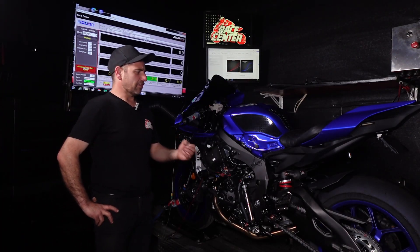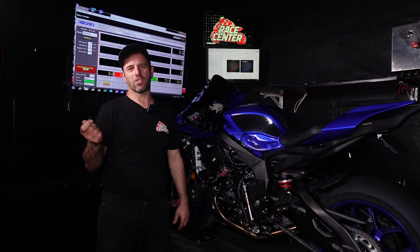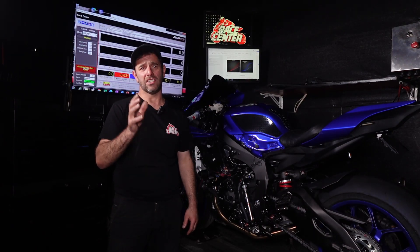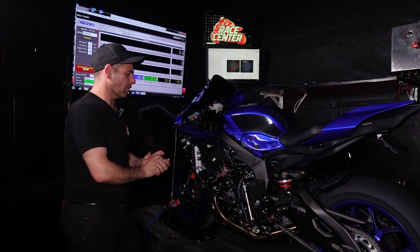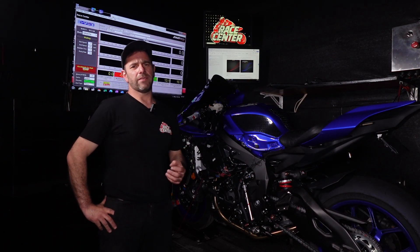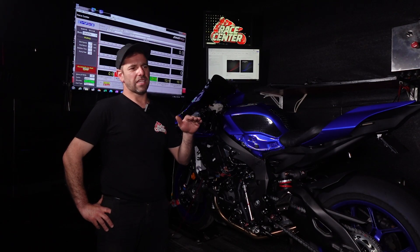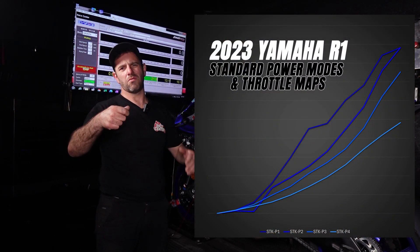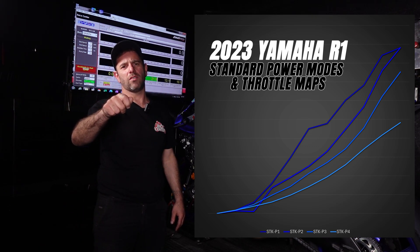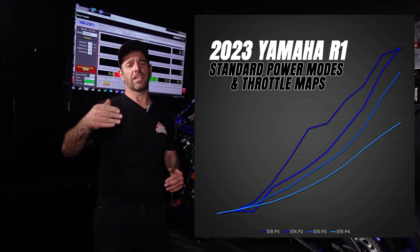The first thing we do is sort that out so the throttles are linear, and that gives you so much more confidence in the power delivery because the only thing affecting it is your hand. The next part is that in standard trim there are areas where the throttle is far too aggressive — you might open 10% and go for another 10% and all of a sudden rather than giving you 10% opening it's giving you a lot more than that.